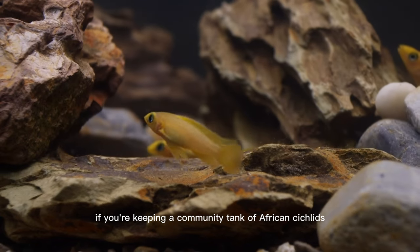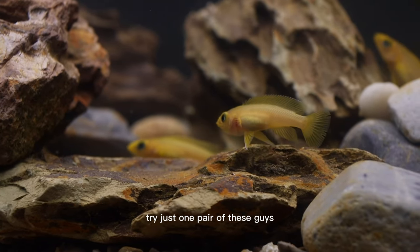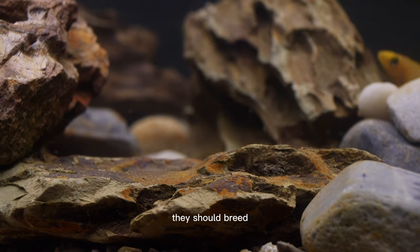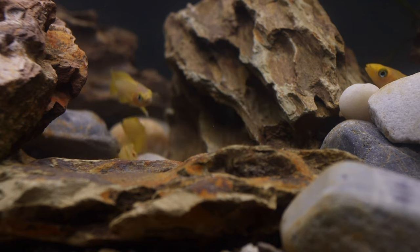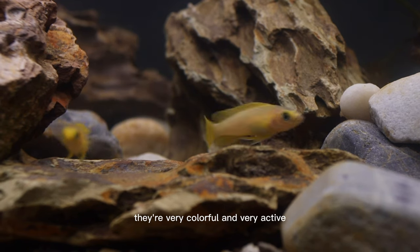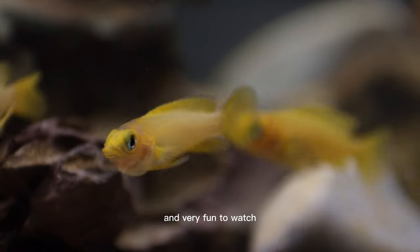So if you're keeping a community tank of African cichlids or a smaller tank, try just one pair of these guys. They should breed if they have enough cover to hide in. And as you can see, they're very colorful and very active and very fun to watch.